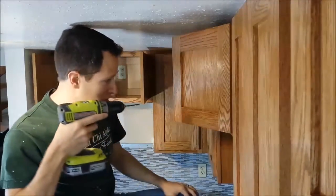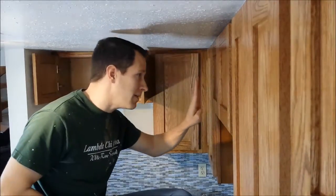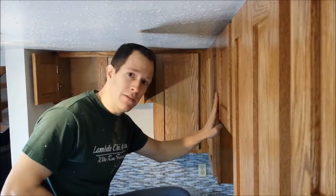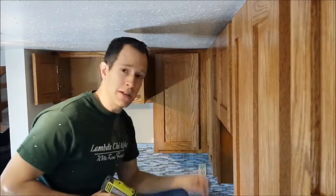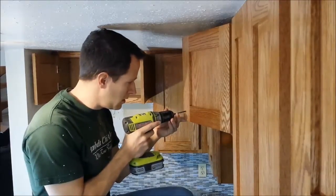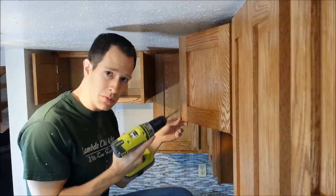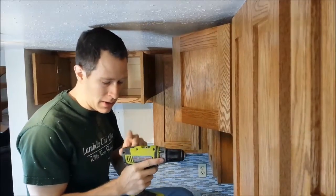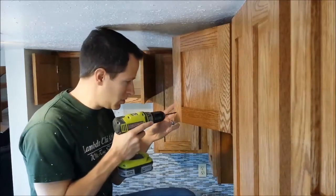Most of my cabinets I can just drill straight through with them closed. But keep in mind, these two cabinets have a piece of facing behind them, so if I drilled straight into it I would drill into the facing — so I'm going to prop it out. I'm using a 3/16-inch drill bit, which is pretty much the standard for what you're going to need. My drill also has a level so I can make sure I'm drilling nice and straight through.